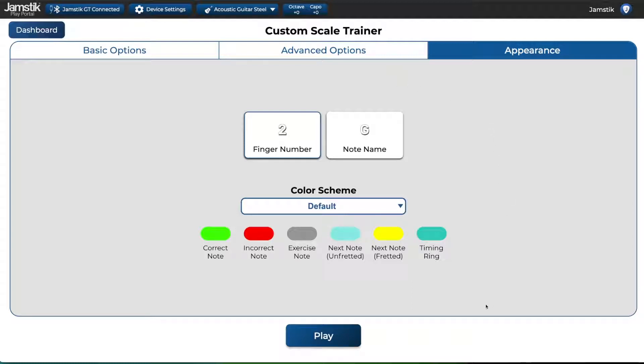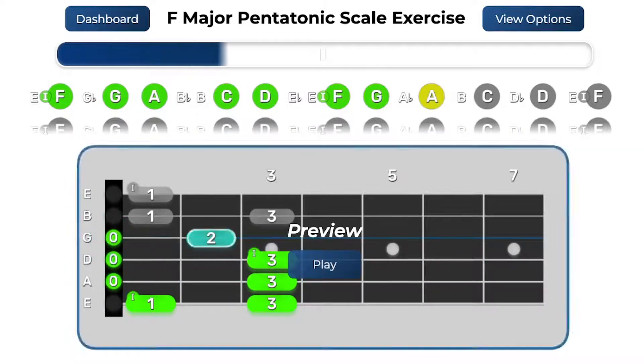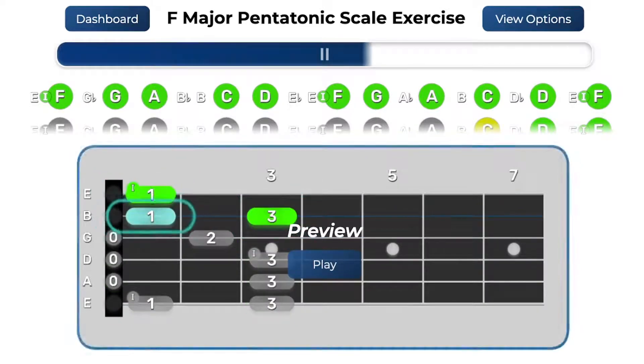Now let's tap play and start a Scale Trainer exercise. When you first enter a Scale Trainer exercise, Preview mode will be active. This shows you an example of the scale you are about to play. When you are ready to play the scale, tap the play button on the fretboard.